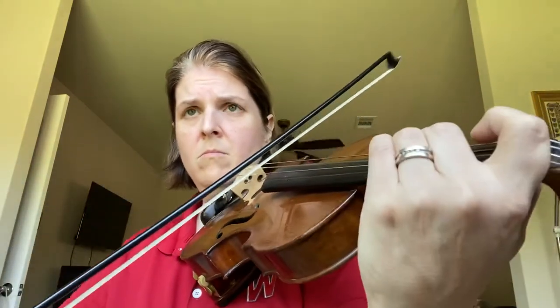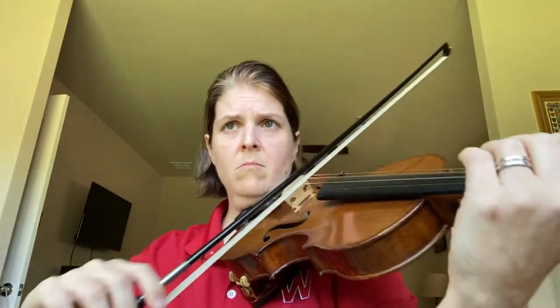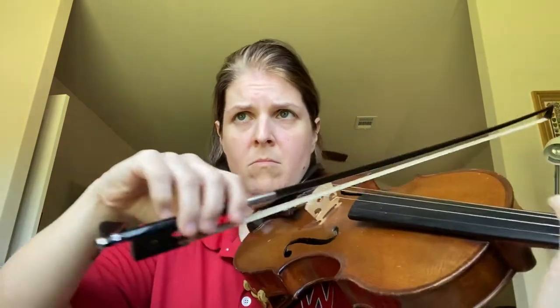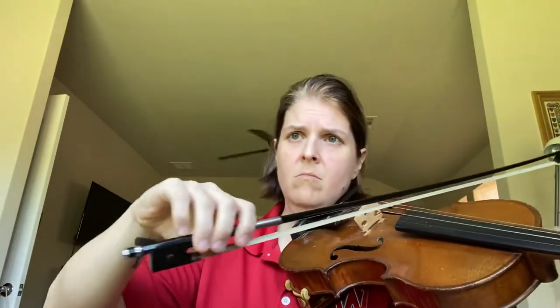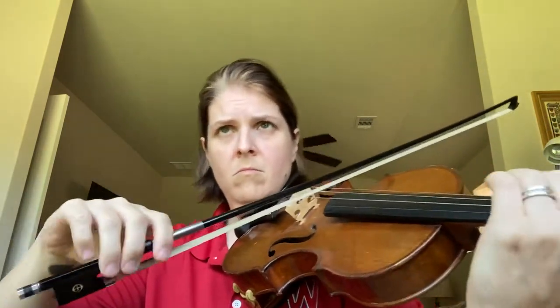And ready, go. 1, 3, and ready, go. 1, 2, 1 and 3, and 3, and ready, go. 1, 3, and ready, go. 1, 3, and ready.